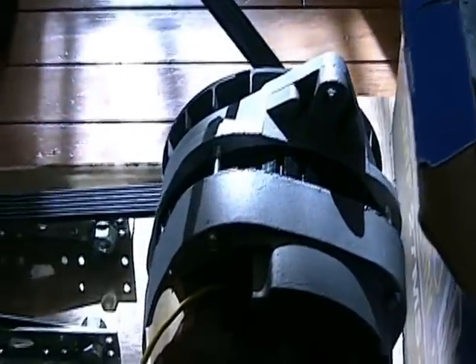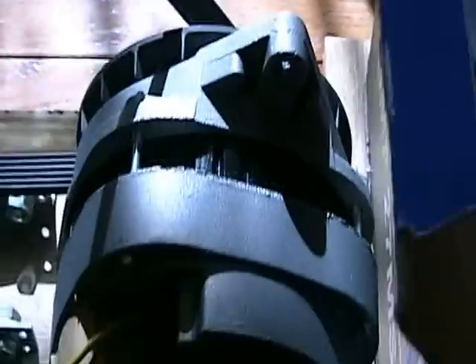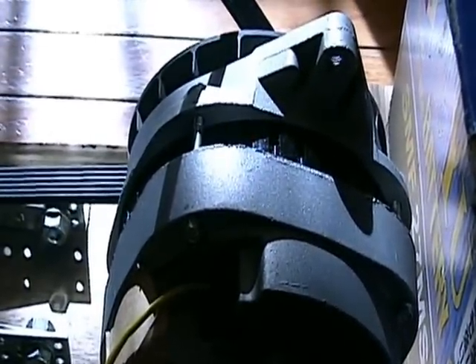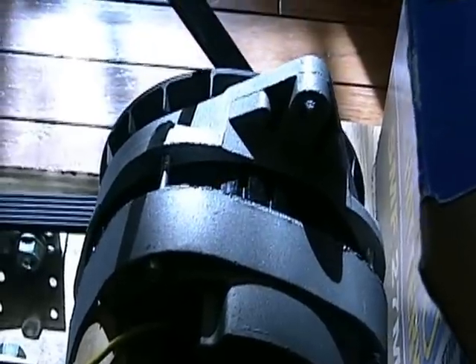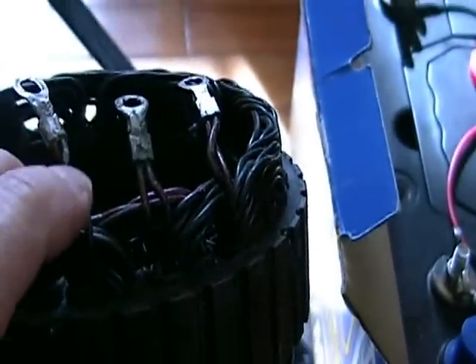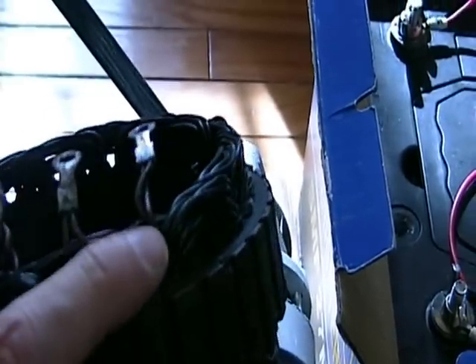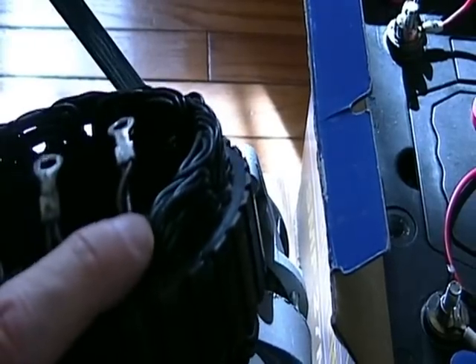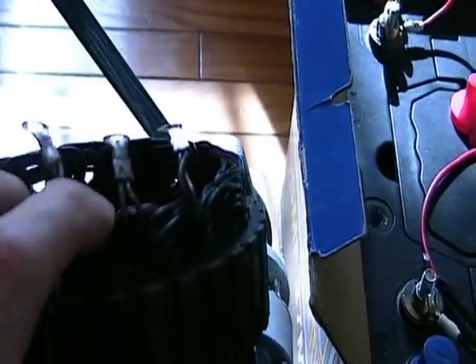The second modification I made to the CS144 was to the stator coil. The stock CS144 comes with a delta configuration — this is the original coil that was in this unit. What the delta does is it connects the end of coil 1 to the beginning of coil 2, the end of coil 2 to the beginning of coil 3, and the end of coil 3 to the beginning of coil 1. If you draw that in a schematic it looks like the Greek letter delta, which is why they call it a delta configuration.